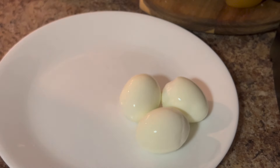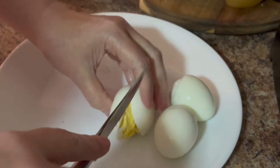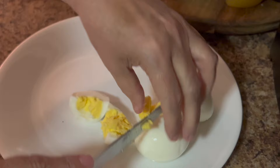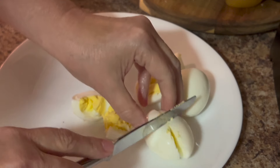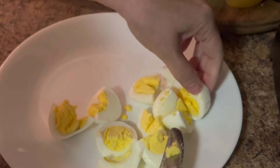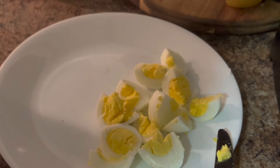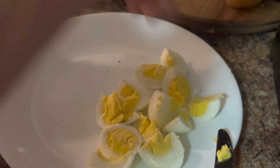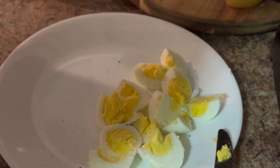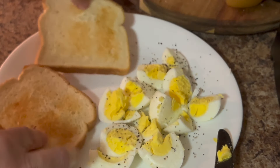I've got my eggs there and I like to take them and quarter them. Then I'm going to put some salt and pepper on them. My bread just popped up — I'll take my two pieces of bread.